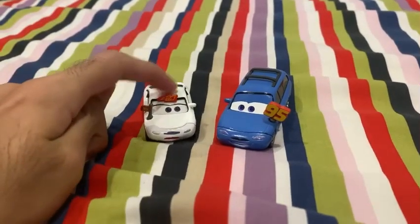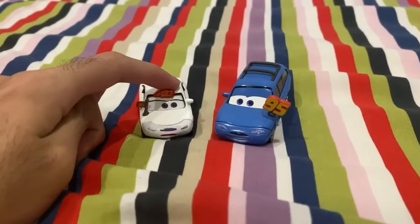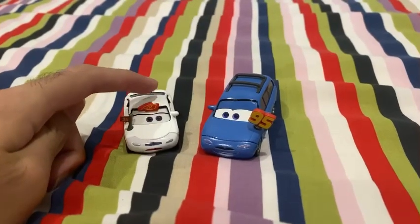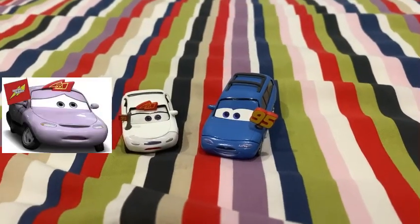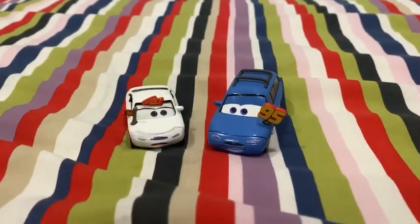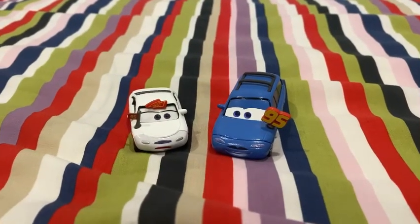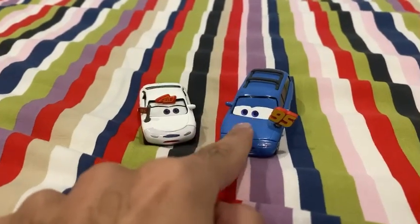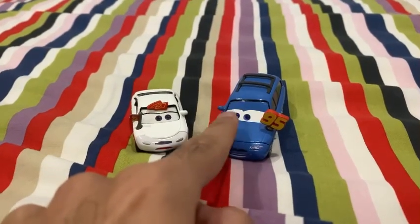I'm going to name this female Lightning McQueen fan Wilma Flats. Wilma Flats is the girl version of the name, referring to the same model as this girl car.